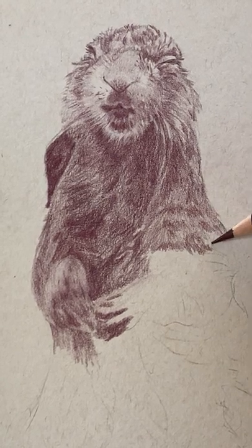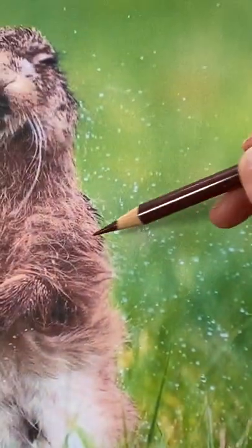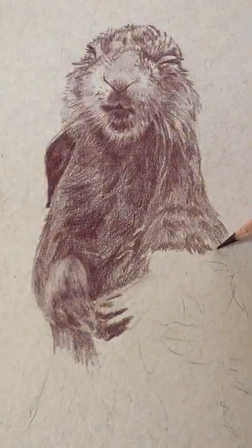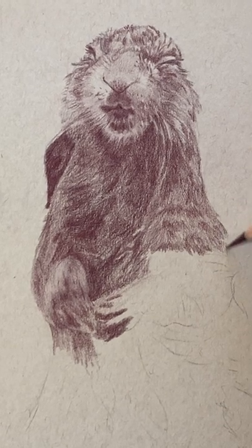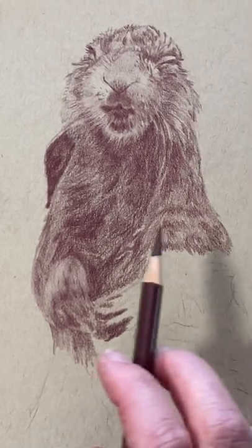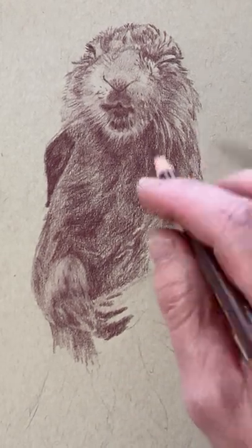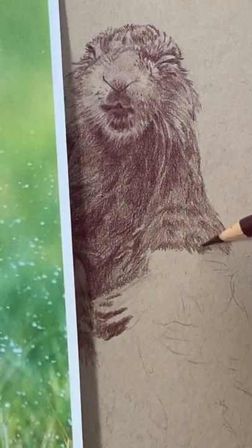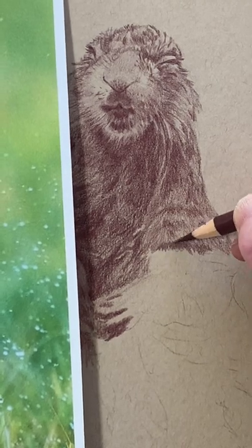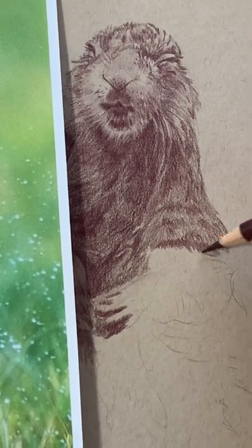One thing to always remember when drawing fur — even if it's just a base layer that you know you're going to come back on top of — always draw in the direction that the fur is going. You notice I'm drawing his fur going out this way? That's the direction I'm going to draw in. As I layer and do that, it will help give it more depth so it'll look more realistic. I would not come in and draw across the grain, because that's not the way his fur is going.